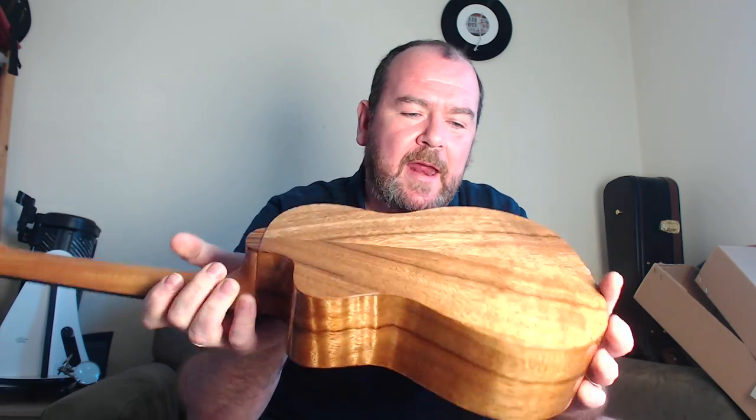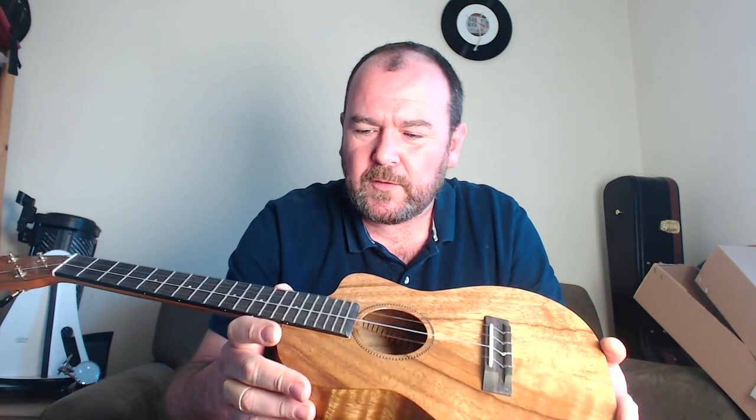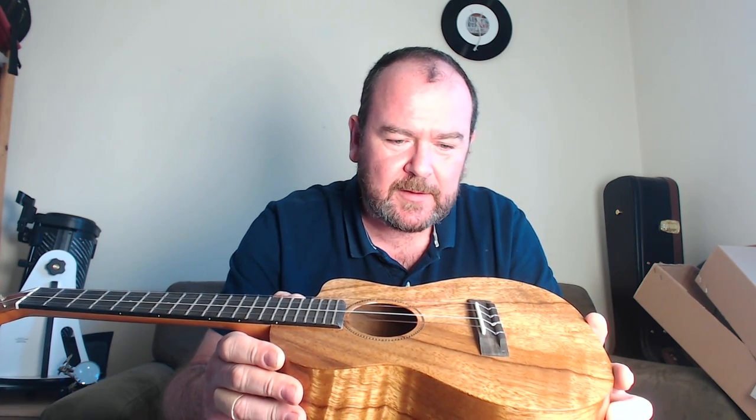The back is arched and it's finished in a mirror finish gloss that really is flawless. There is no pulling, no bubbles, no scratches, no dimples, nothing at all. It's absolutely spot on.